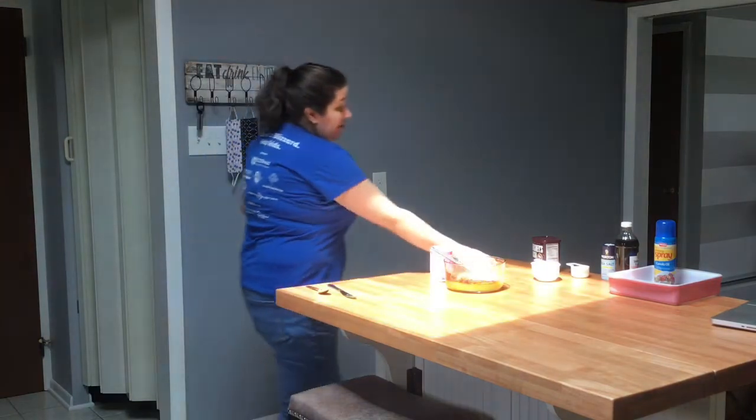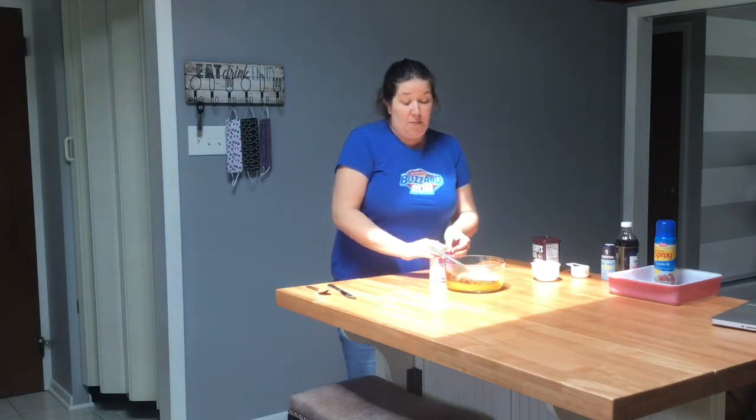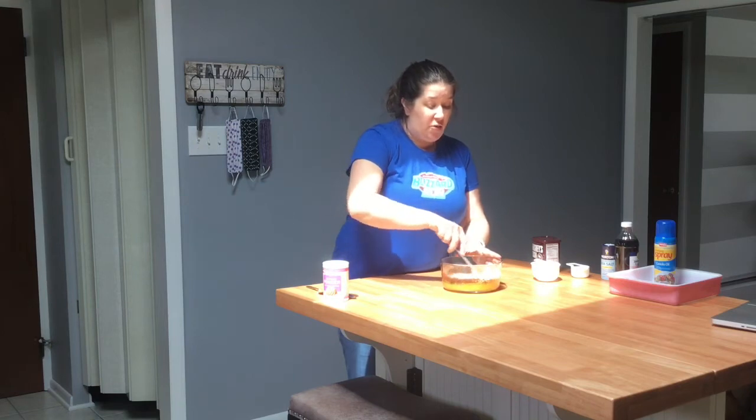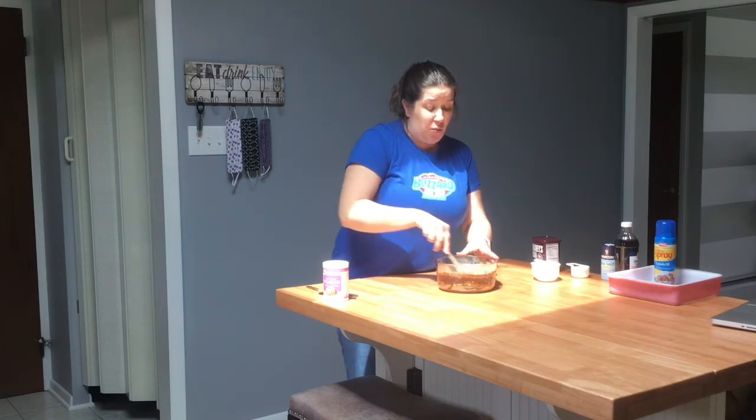Now we're just going to mix everything all together with our rubber scraper. We want to make sure everything is thoroughly mixed with no big clumps — make sure you scrape the sides. So this is our brownie batter.